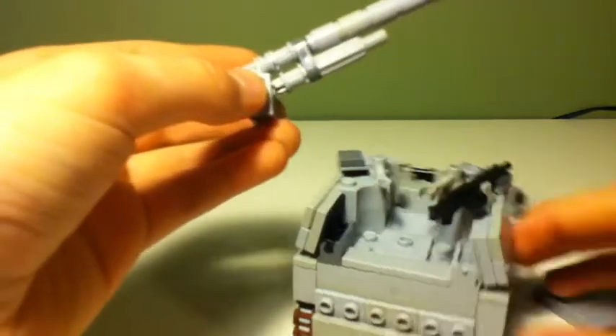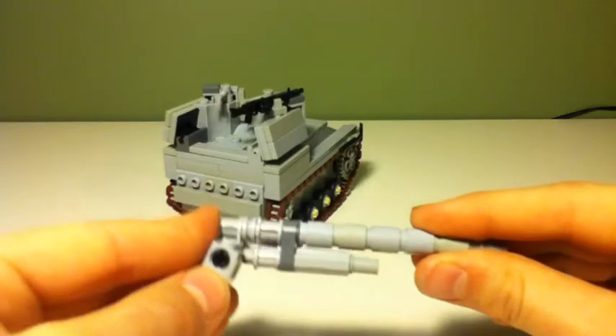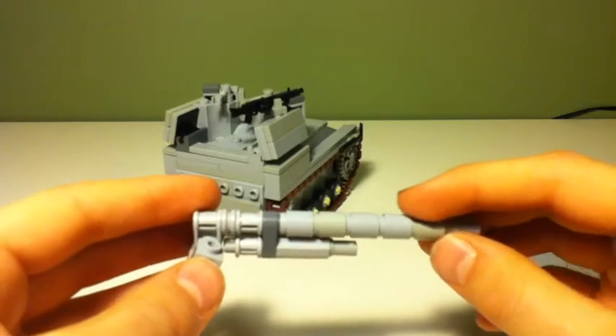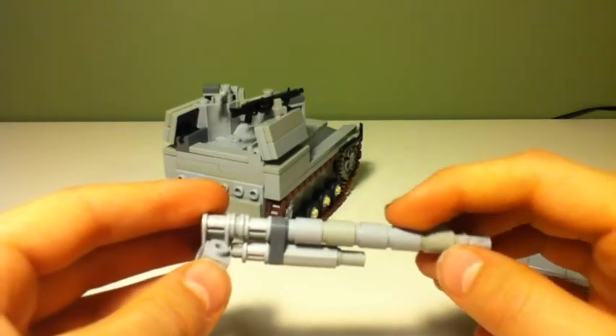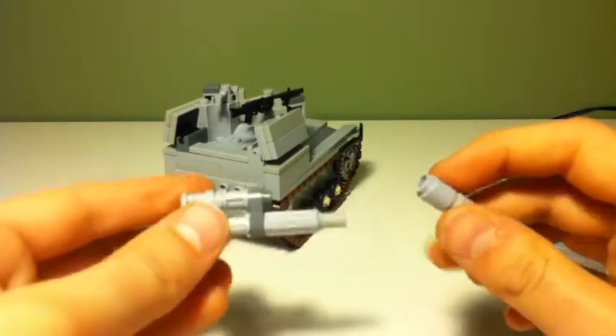It's pretty long, and it's got five of these cylinders on it. This can just come off like that.